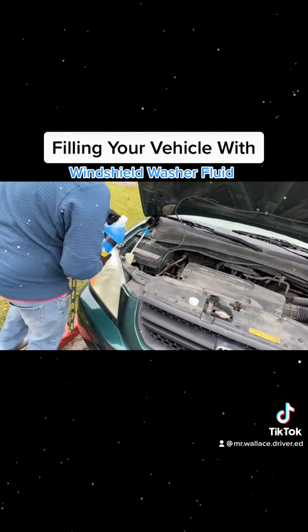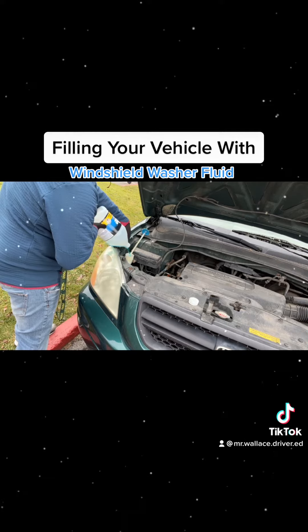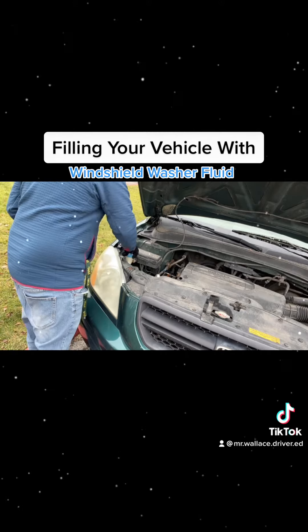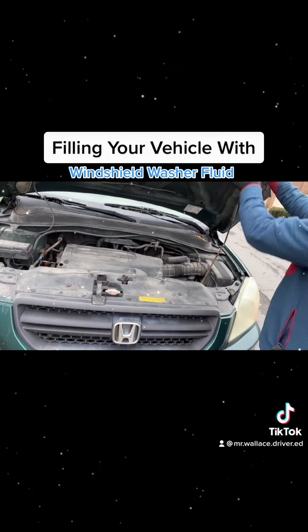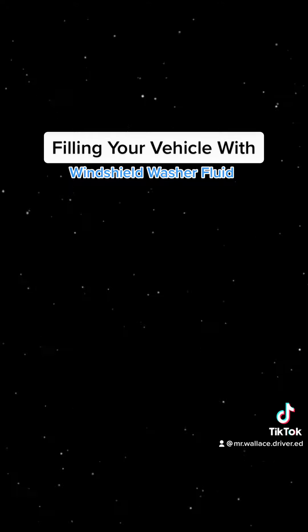Open up the windshield washer fluid — that's that light blue stuff that you see in front of most gas stations, up here in the north anyway. Pour it into your vehicle, and you can see my car takes all of it. We need this to keep our windshield clear of slush and grit and all types of stuff, especially in the wintertime. And that's how you do it. It's as simple as that.